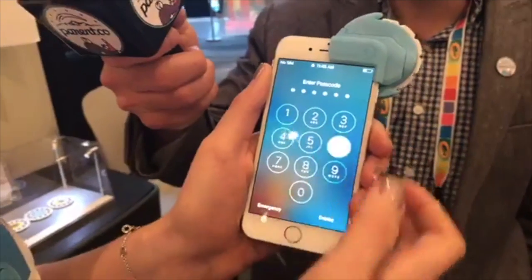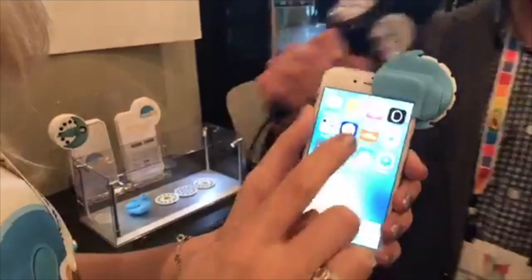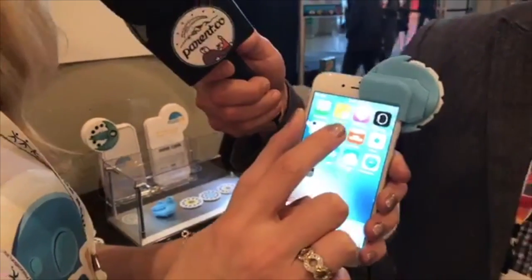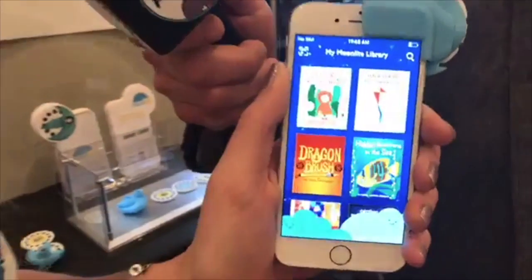Here's my super cryptic unlock code — everyone knows it now, maybe change it later. So now I'm going to open up the Moonlight app, and you can see here's some of the list of titles in the library.